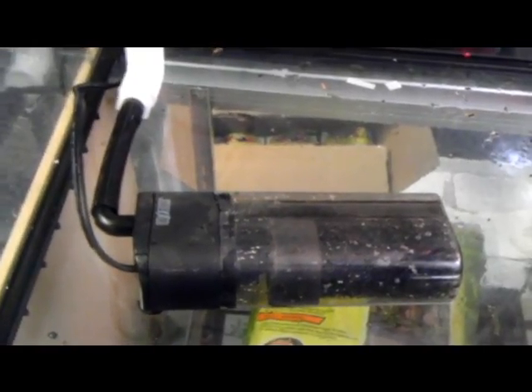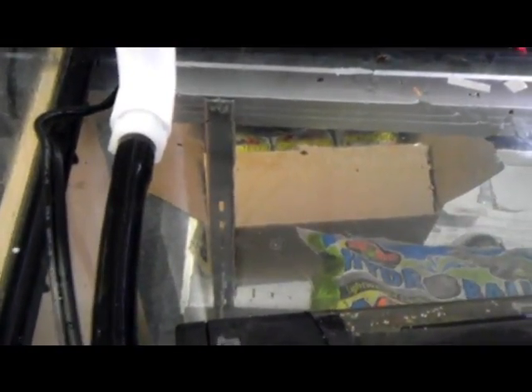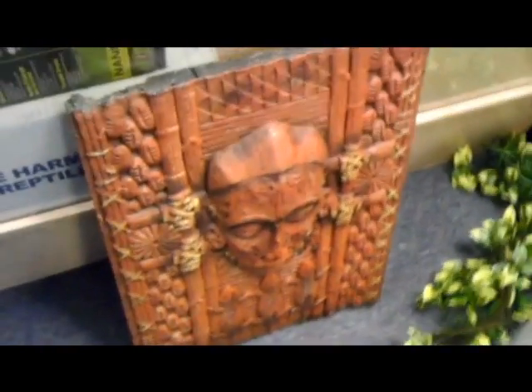Now I've connected my power head — I'm using an ExoTerra 350 power head. I hooked it into the vinyl tubing here, which goes to the outlet. So I've got this all hooked up, and I've got the cord running in the background. One thing we don't want to forget is when we put the background in, we want to hide the cord. You can hide your tubing if you choose to, but I just want to hide my cords.